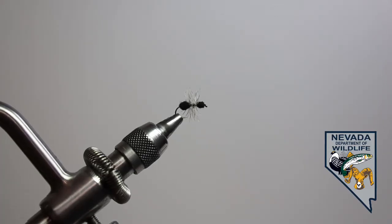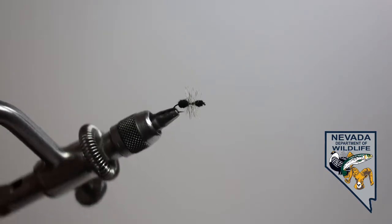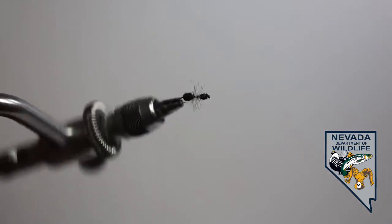Welcome back to the Nevada Department of Wildlife's introduction to fly tying course. This is the final lesson, the basic ant dry fly. I am Jan Nimick, your instructor.